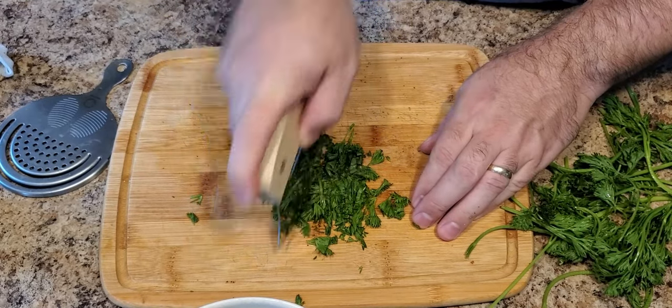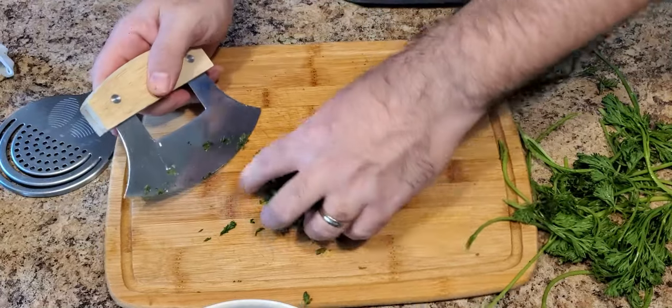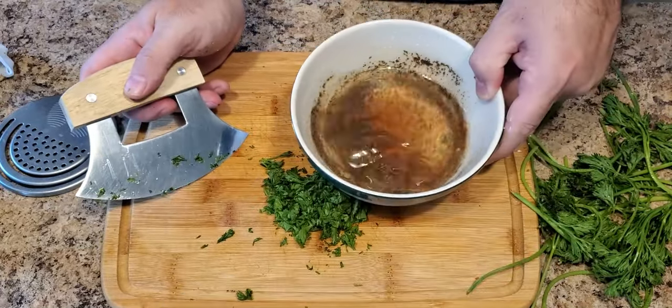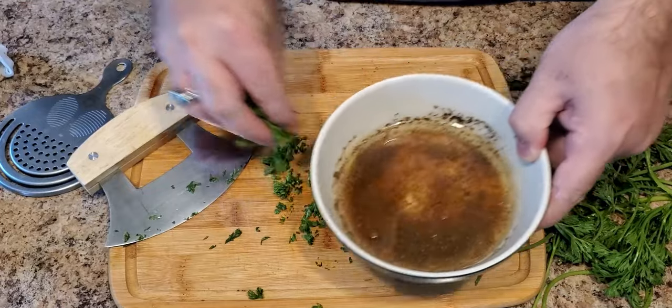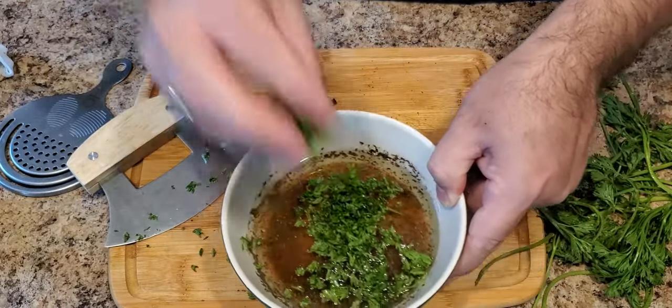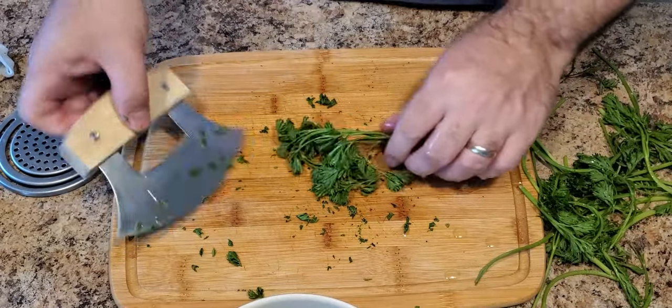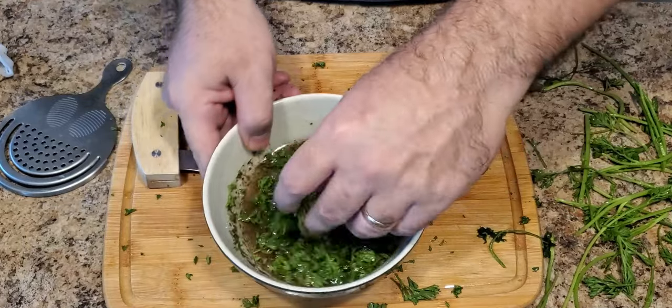While I'm chopping the parsley, let's talk about how versatile chimichurri really is. You can put it on grilled steak, roasted vegetables, chicken, or pork. You can use it as a salad dressing, on a sandwich, or as a dipping sauce. This chimichurri sauce is just about great on everything. We're going to go ahead and put all our ingredients into the mixing bowl and set it off to the side.